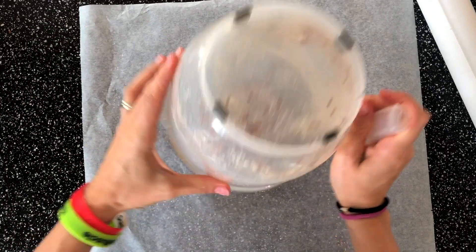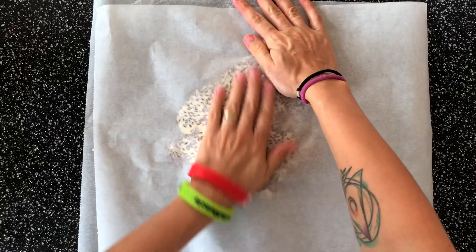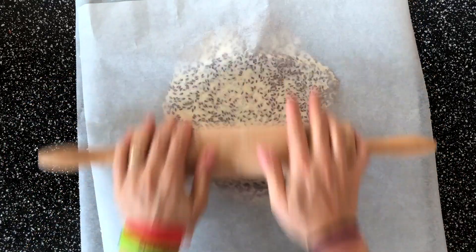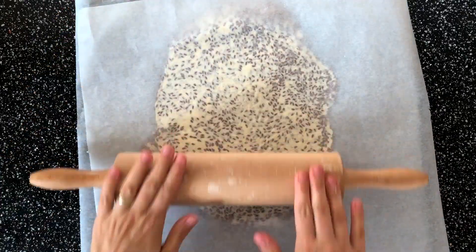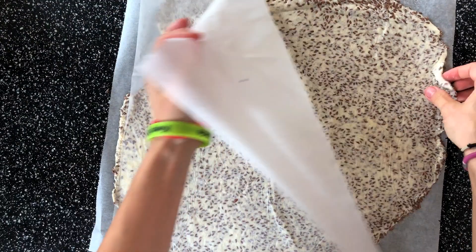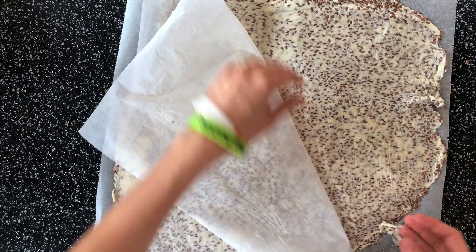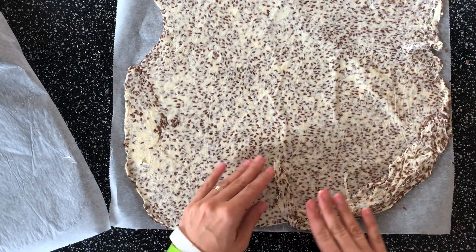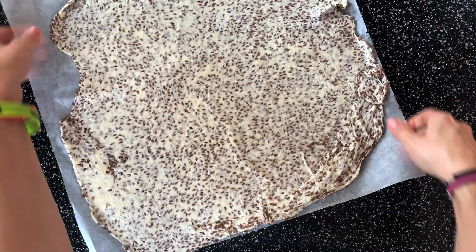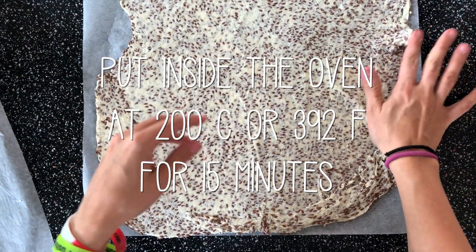Now you need two sheets of baking paper. Put the dough in the middle, place a top layer of paper on, and just nicely press it flat — we're trying to make it really thin. Move any excessive dough to other parts. This is done, and it will go into the oven at 200 degrees for about 15 minutes.